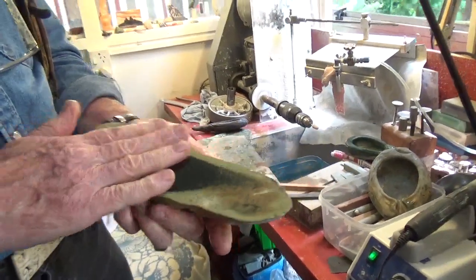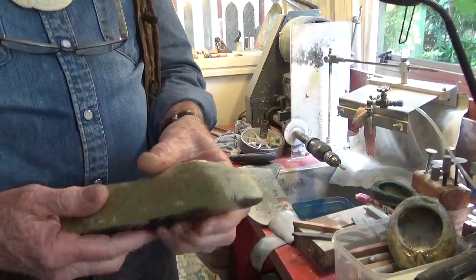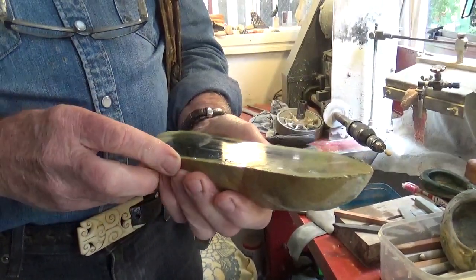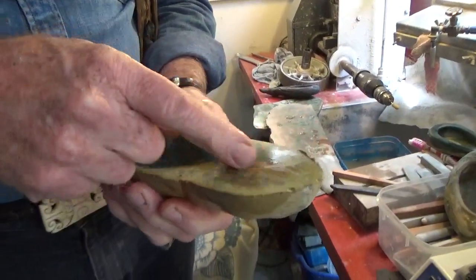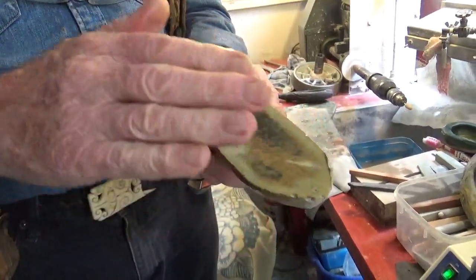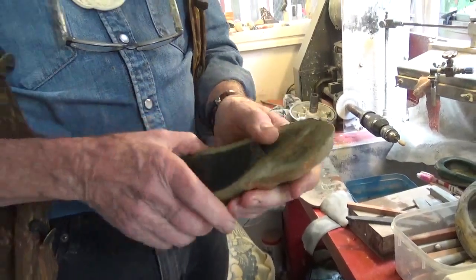This is a fairly standard piece of nephrite. You've got quite a lot of rind, or what we call rind or skin — that'll be softer stone, so the good stone is all in the core. When you're looking for jade, the pebbles and boulders are almost always oval and elongated, and that's because of the grain — the grain runs lengthways, almost like a wood grain. They've rolled down the river. The crystals are elongated, and that's the way it wears in the ground and in rivers over millions of years.